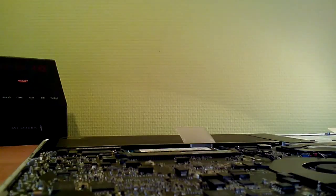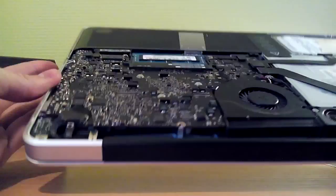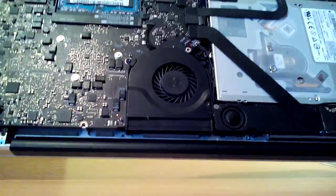Okay, and let's take the back off. As you can see, here is the motherboard and other stuff.